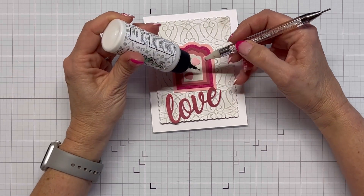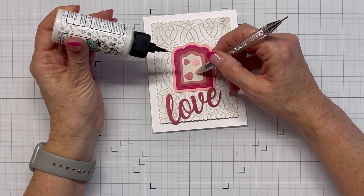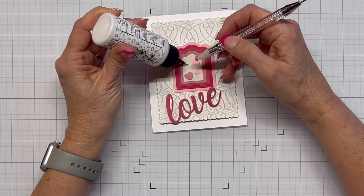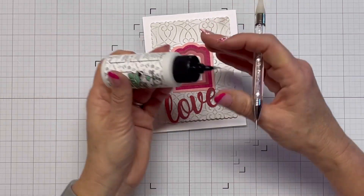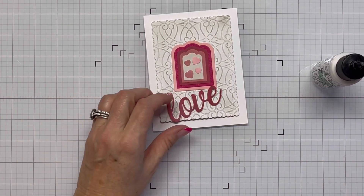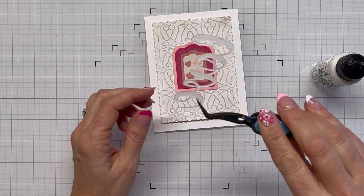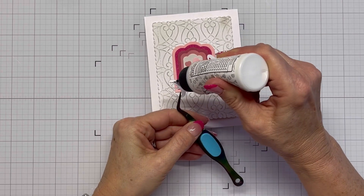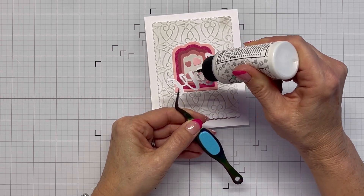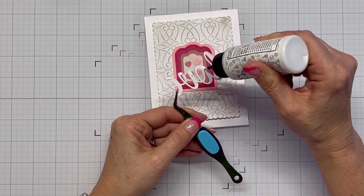You can enter one card per month for this particular challenge and you don't have to use a KCC sketch — it's not required. These colors were from Sarah Renee Clark's color palettes, and Kendra got permission to use them, so we've got this extra little challenge.